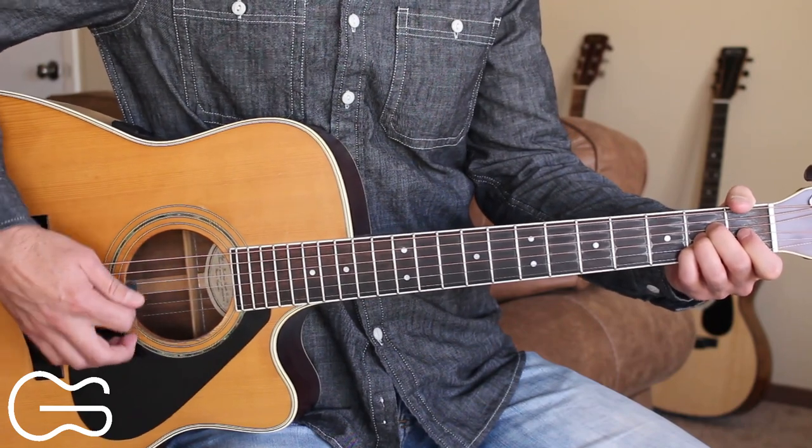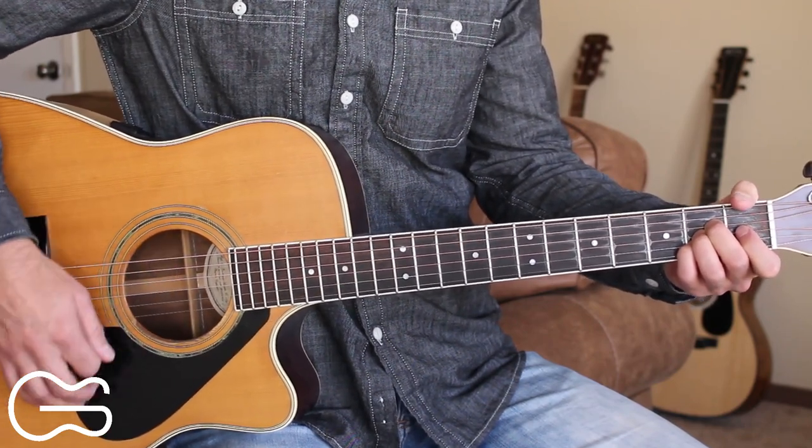The strumming pattern I'm doing is down, down, down, up, down, up.